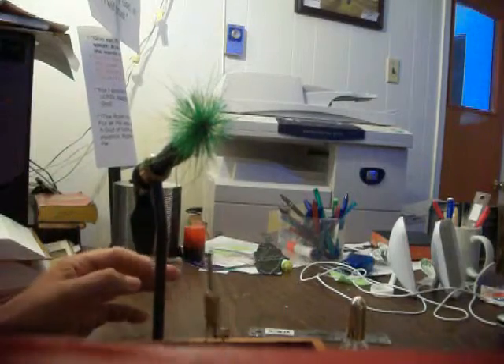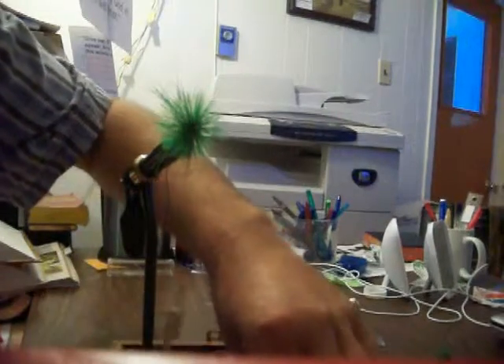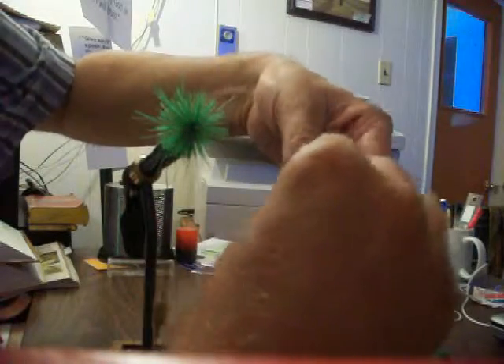I'm at my desk right now — I've been working all morning getting ready for a sermon for Sunday, so I'm taking a little bit of time here to do this. I'm tying two or three in case I lose one, and they're working well. I may even share one with the guy I'm fishing with.